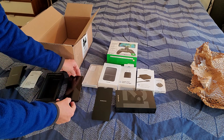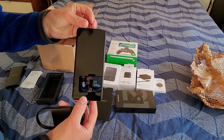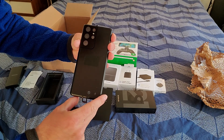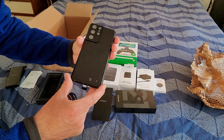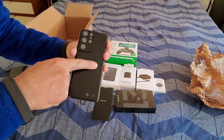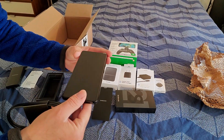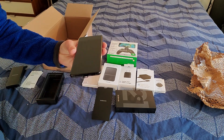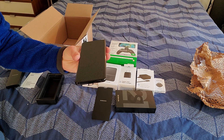Thank you for watching guys. Here it is, in all its might. I am really, really excited about this. It looks super, super nice. It is wonderful to say the least — fantastic. Thanks again.